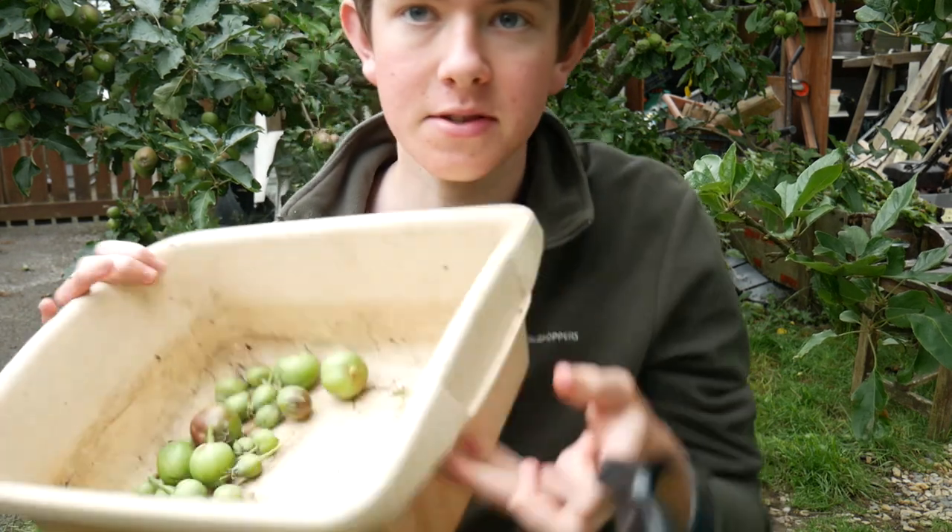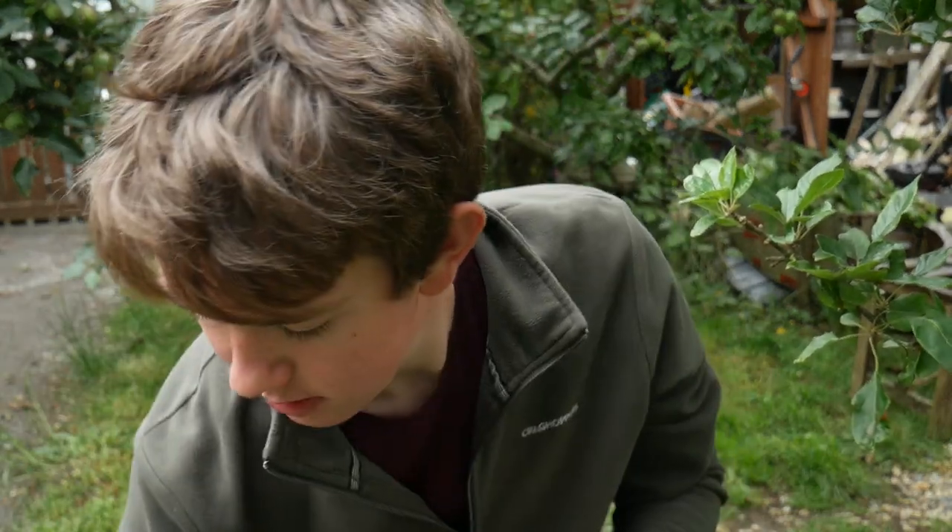I've picked up the thinned apples and I'm going to give them to the wormery — if I left them on the ground they might attract vermin. I'll put them in a sealed wormery where the worms can enjoy them. I found a bit that looks a little like canker on a spur where fruit would have grown from. I'm going to cut it off to the stem since it hasn't got any growth on it. Surprisingly there's actually nothing else I can see on the tree other than that one little bit, which is quite good.